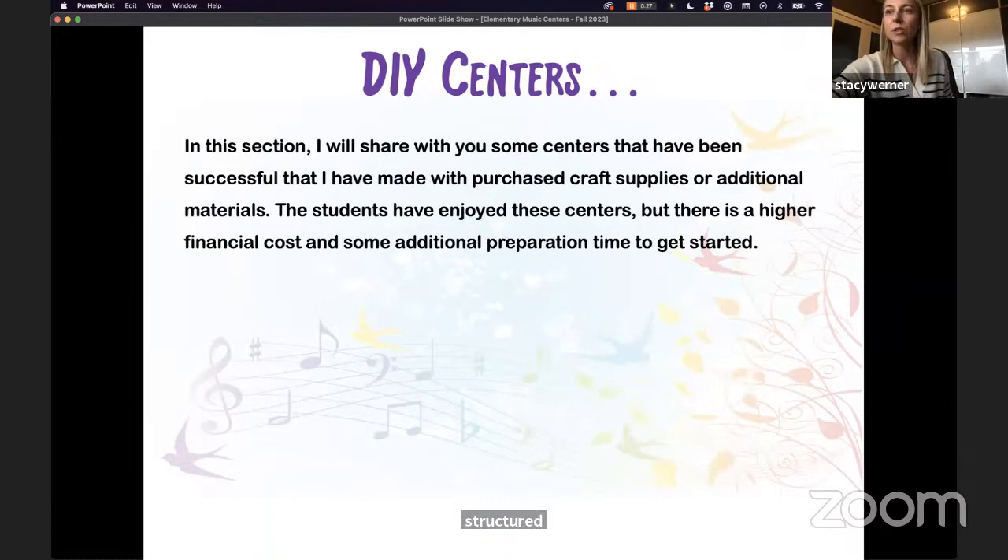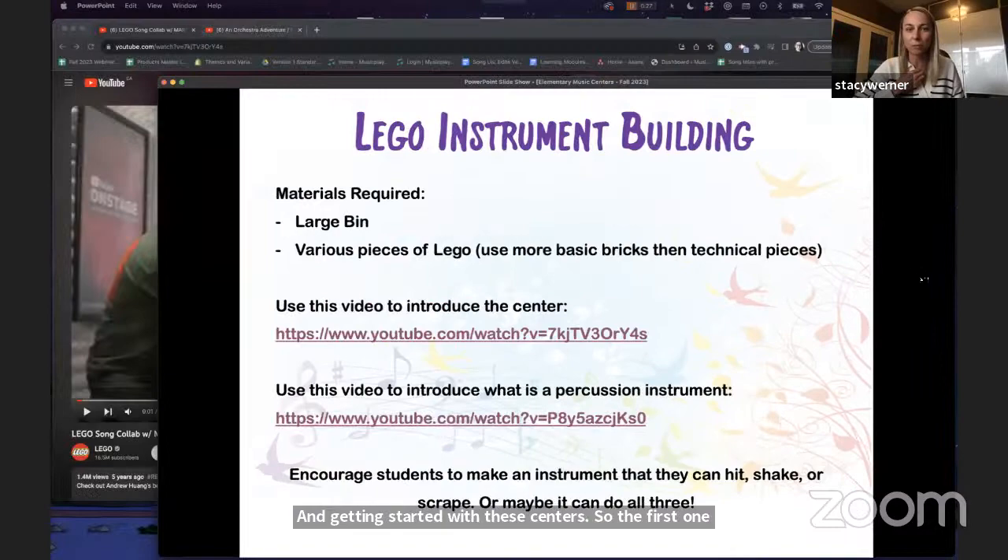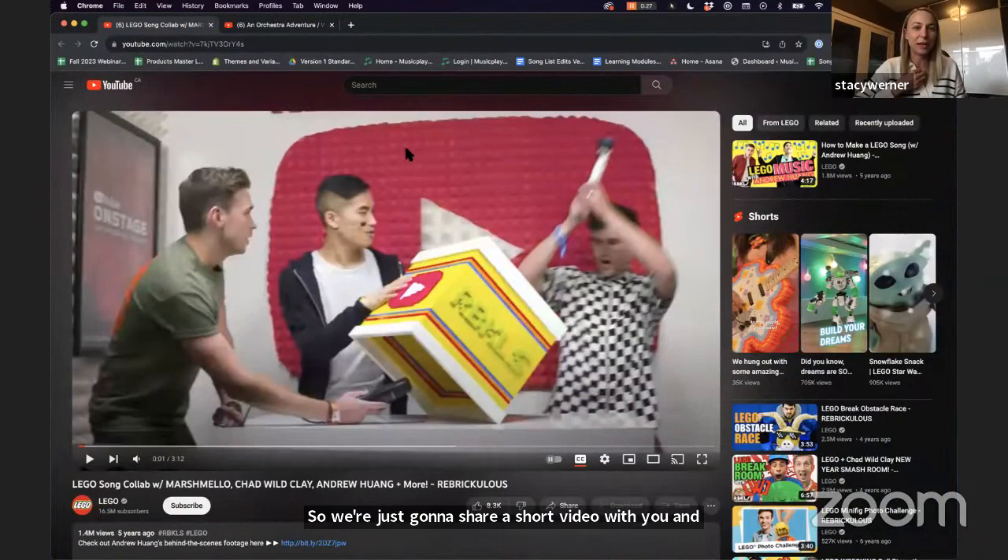Now I'll share some DIY centers — centers I've made with craft supplies or additional materials. Students enjoy these, but there's a higher financial cost and some additional preparation time. The first is a real favorite in my classroom: Lego instrument building. I'm going to share a short video to give students some ideas about building their own instruments.